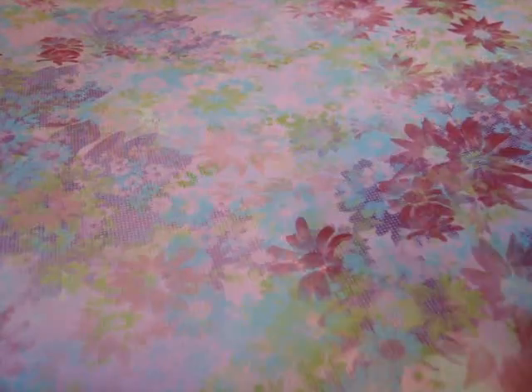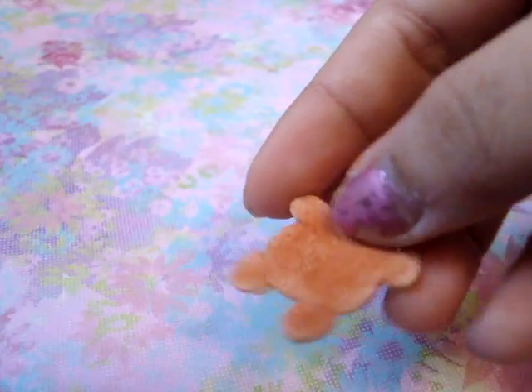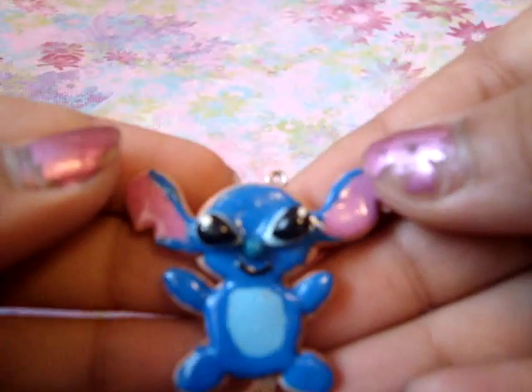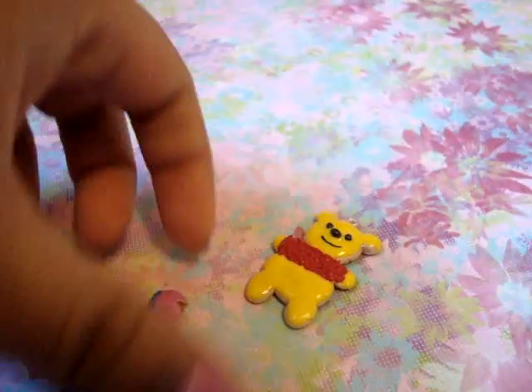The first ones I'm going to show you guys are the cookies that I made. I made this Winnie the Pooh cookie — it's textured and shaded at the bottom. I also made this Stitch cookie, also textured at the bottom.